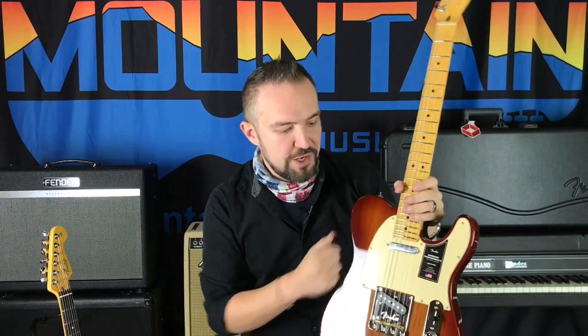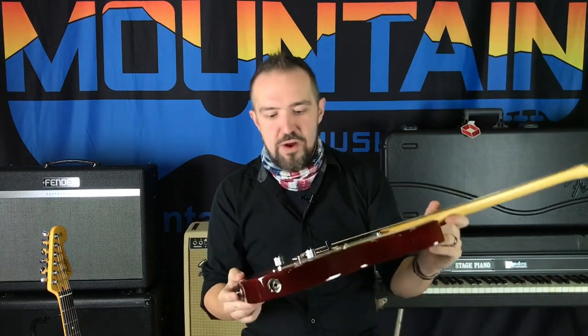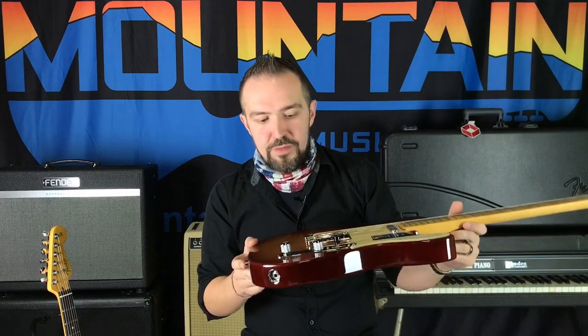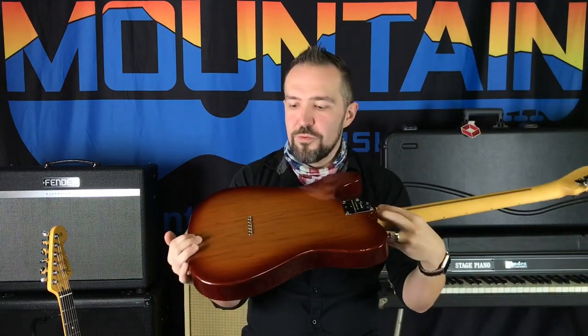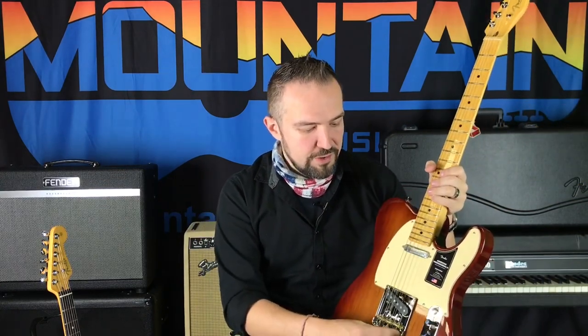I've got an idea I want to try: take your bass-side strings and run them through the body for resonance, and run your high-end strings through the top load to reduce tension and maybe make them sing a little brighter with more metal contact. It might be terrible, it might be cool — but I'm going to get a Telecaster in this series and I might give that a shot and let you guys know.